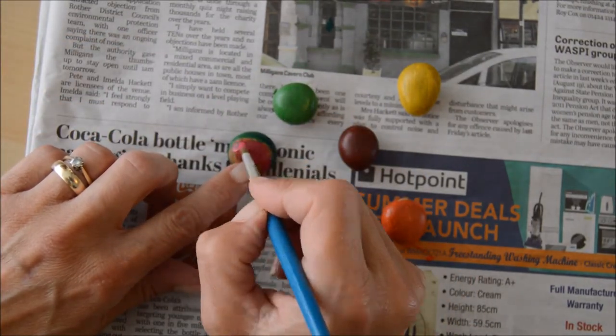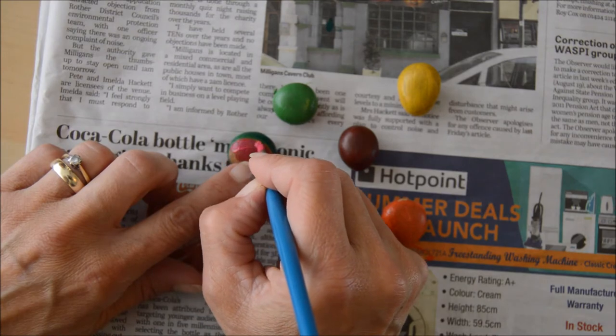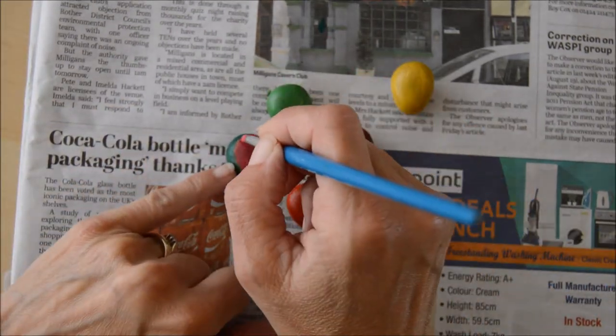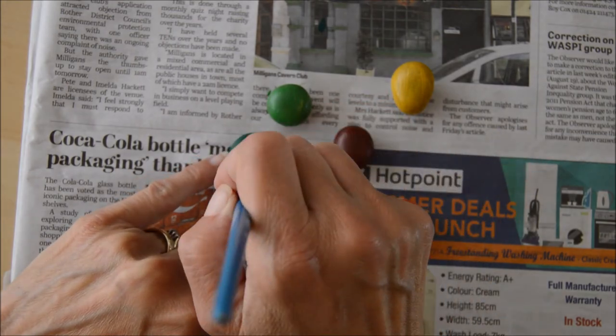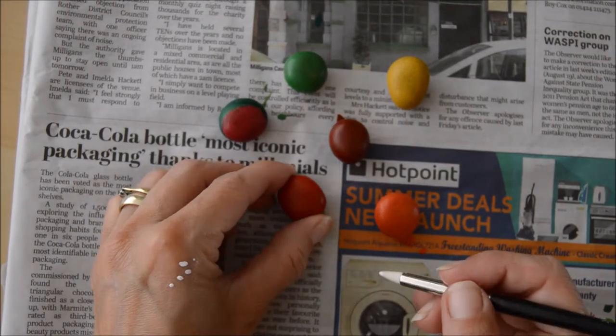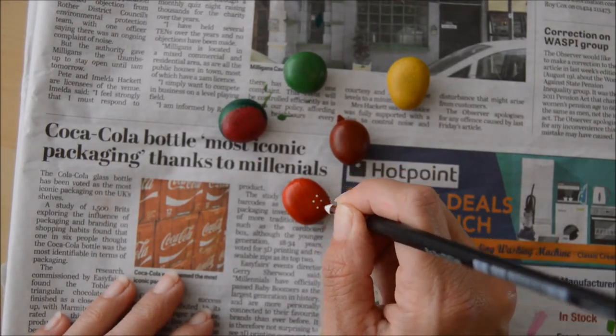I would suggest when you're painting small little pebbles like these that you actually fix your pebbles onto your piece of newspaper or your table. Last week I used a piece of blue tack which worked quite well — I didn't do that this time for some reason. Anyway, once they were dry I went in and did a little bit more detail.